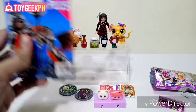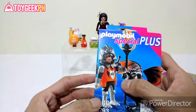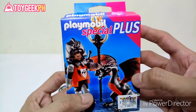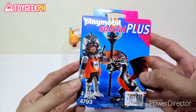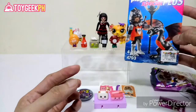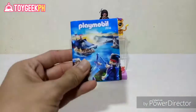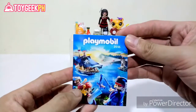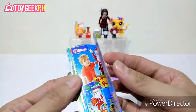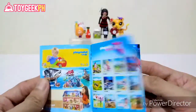Lastly, we've got the Playmobil Special Plus box set. This one contains a warrior figure and his fierce dragon. We're going to open this one up, assemble it, and I think it'll be a cool match for our vampire girl. First we have the checklist and the Playmobil 2016 mini catalog showing all the other play sets you can get from Playmobil.